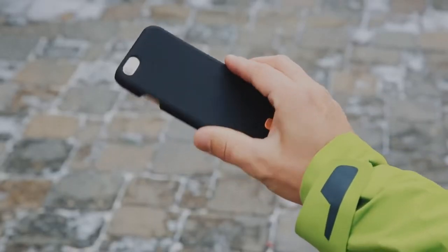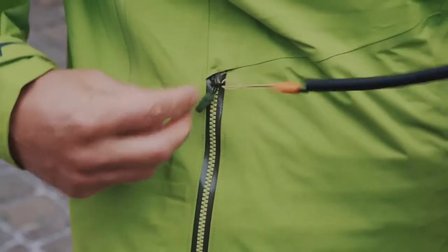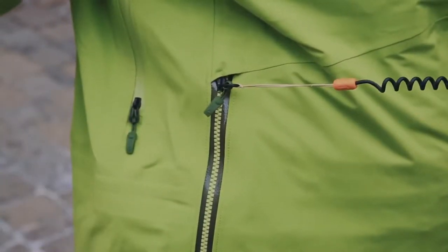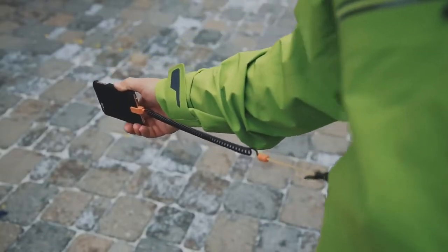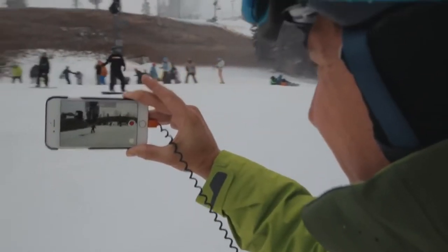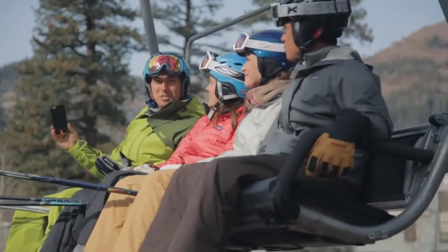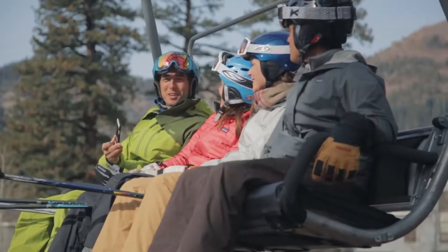The slim case is made of impact-resistant polycarbonate and textured for an improved grip. The leash is made with braided Kevlar, meaning it's thin but tough. And it stretches, so you can easily access your iPhone — letting you take calls, check in with your friends, record video, and of course take selfies, all with your iPhone still safely attached.